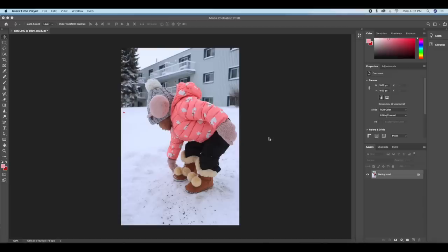Welcome back to my channel. My name is Mary and today we'll be doing a tutorial on changing colors in Photoshop. Today I'll be changing the color of this lovely jacket here.